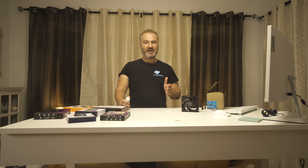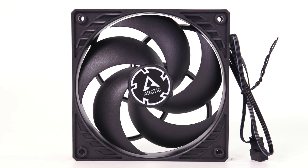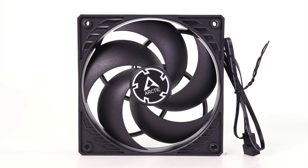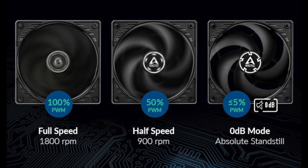The model I have in my hands has a cable splitter, meaning you can daisy-chain several fans together, but the distance up to the connector is increased so cable management won't be as easy. The fan speed is PWM controlled from 200 up to 1800 RPM according to Arctic, and there is also a zero RPM mode activated once you go 5% or lower PWM.